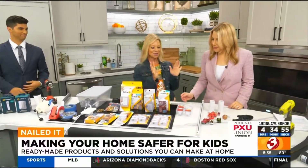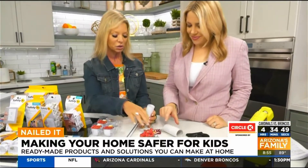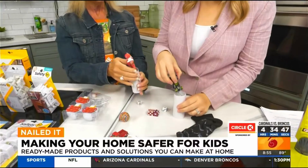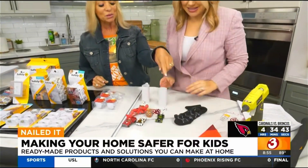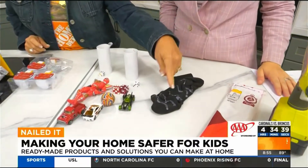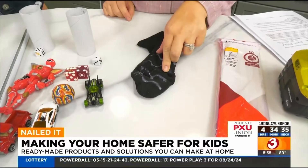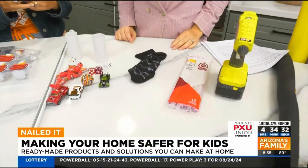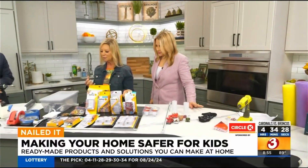Anything that fits in a toilet paper tube is a choking hazard — you don't want that. If it doesn't fit, they can definitely play with it. This is really fun: if they're starting to walk or are walking toddlers, use some hot glue on the bottom of their socks. It makes them grippy so they won't slip. Because now a lot of people don't have carpet — they have tile and hard surface and all types of things.